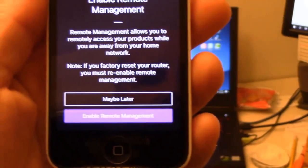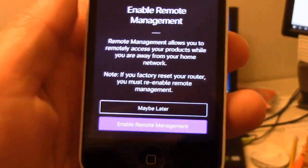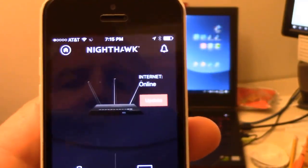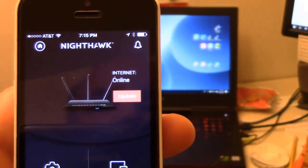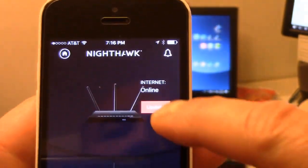I don't plan on using the remote management feature, so I'm just going to say maybe later. Then you'll see right at the top: internet online, and then you'll see an update. Click on update.